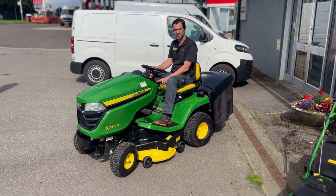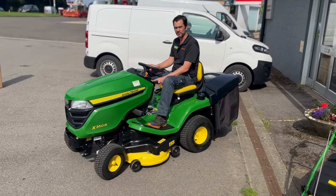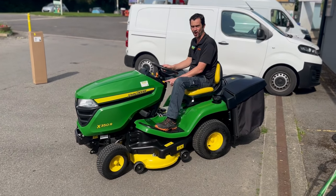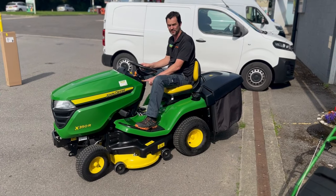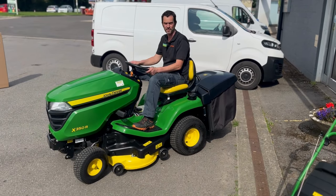On the dashboard, the yellow button allows you to mow in reverse. It's a safety check — you confirm there's no one or anything behind you, press the button, engage reverse, and that will allow you to mow going backwards.